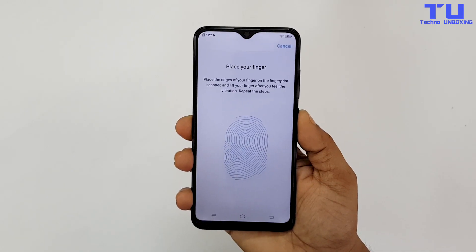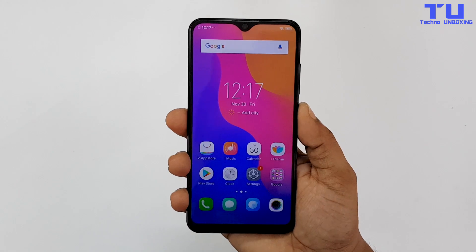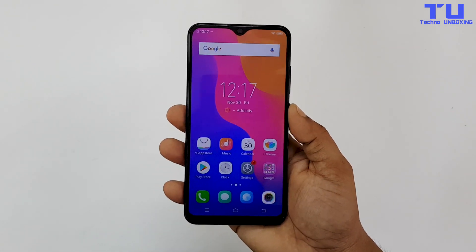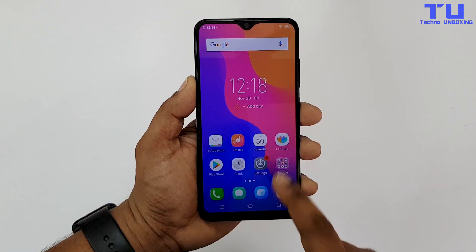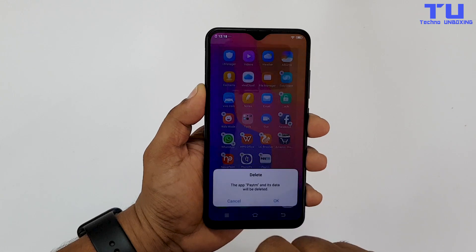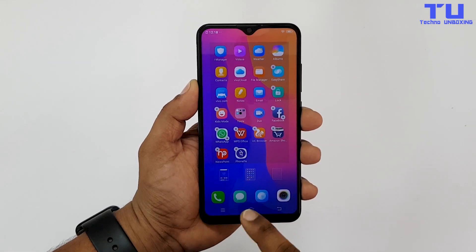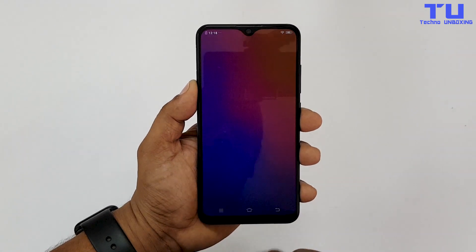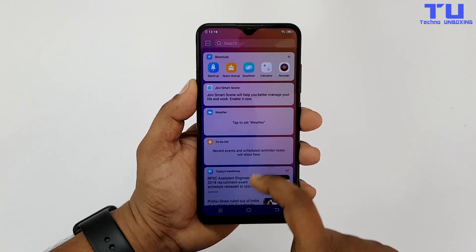I'm also going to add my fingerprint. Let's see how fast the fingerprint sensor is. The fingerprint sensor is also fast — it unlocks the phone quickly. You can keep both fingerprint lock and face unlock active. The phone comes with some preloaded apps, and yes we can remove them. If we swipe right from the home screen, it has this thing called Smart Launcher, which has app shortcuts and other things.